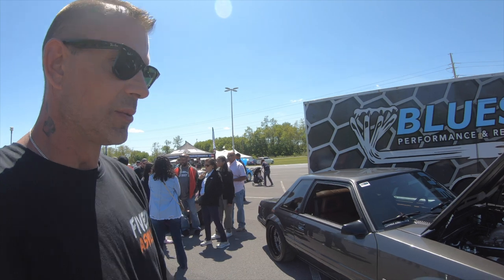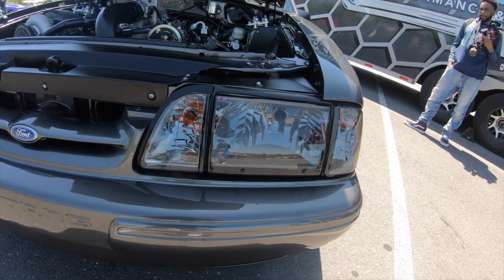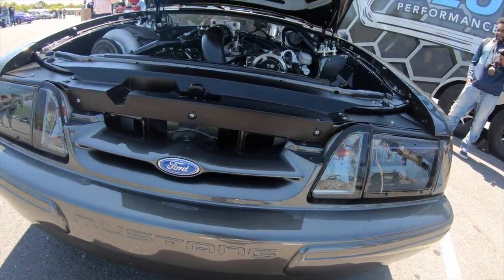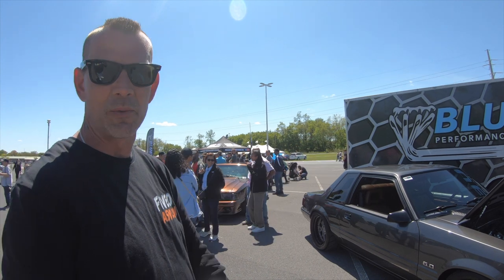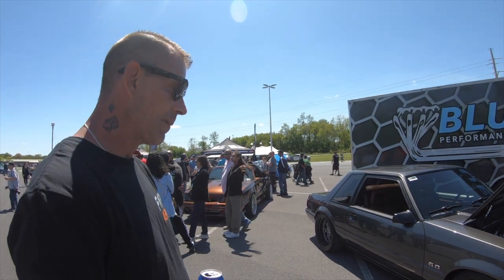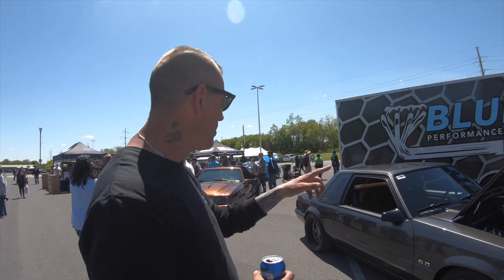As far as the outside of the car, some of the custom one-off stuff: the bumper-to-rad filler is the only one in existence. The custom pinch well covers are also the only ones in existence — they were handmade by Blue Jesse from Blue Sky Performance. There's also the rear diffuser.